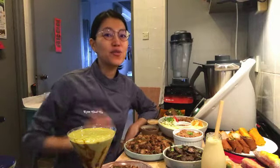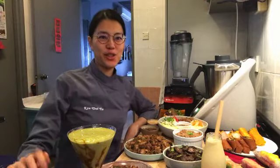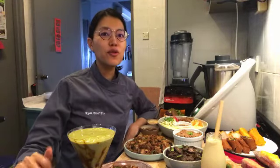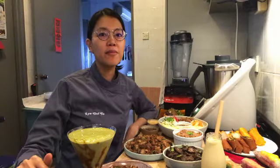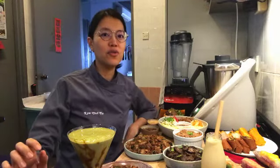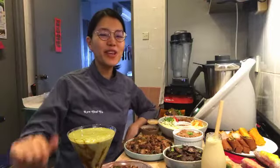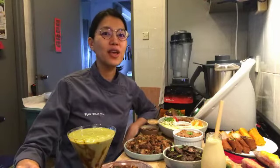Congratulations on signing up for this Raw Vegan Vietnamese course. I'm super excited that you are joining me to make all these wonderful Vietnamese dishes which are now Raw Vegan. I'm Raw Chef Yin and I am your chef instructor for this course. I used to travel the world teaching people how to make beautiful raw vegan cuisine, focusing a lot on Asian food, but now due to the world situation I have shifted to online and I'm helping you instead to make beautiful raw vegan cuisine — and this time it's Raw Vegan Vietnamese food.